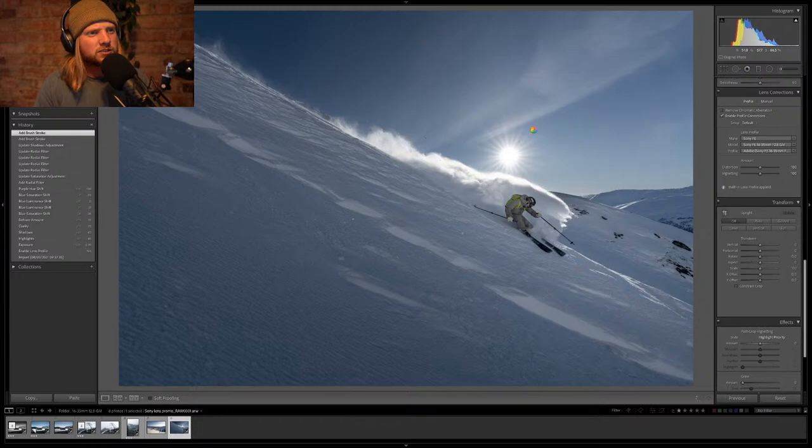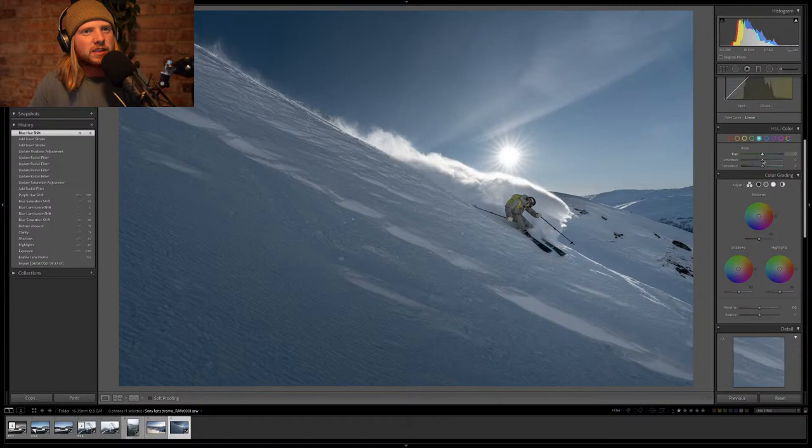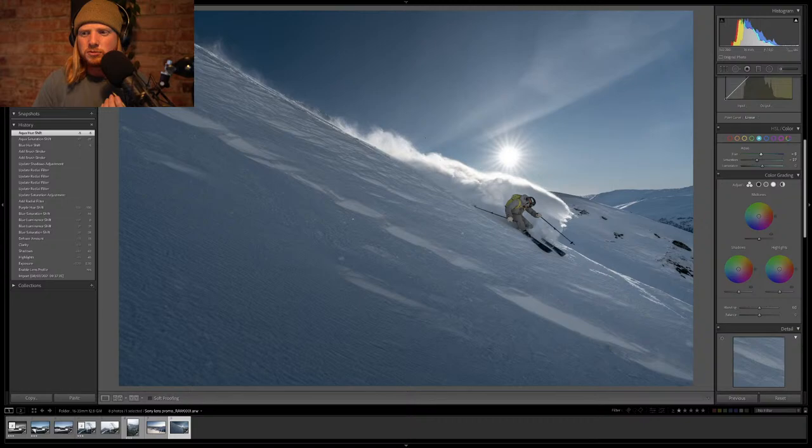Let's look at before and after to make sure we're on the right path. Before — after. We are on the right path. I kind of want the blues a bit warmer. To do that I'm going to push the hue slider on the blues down this way. Usually when you fix that, you also need to fix the other colors close to blue so you don't get too much color banding — that's an issue we can't fully avoid.